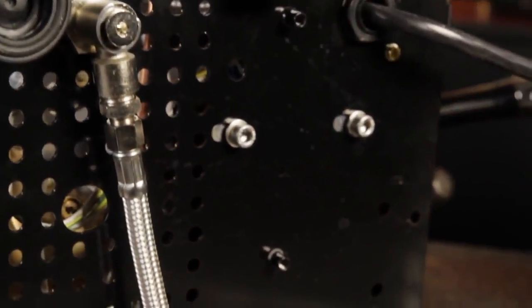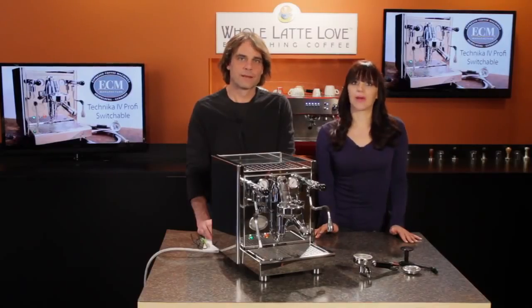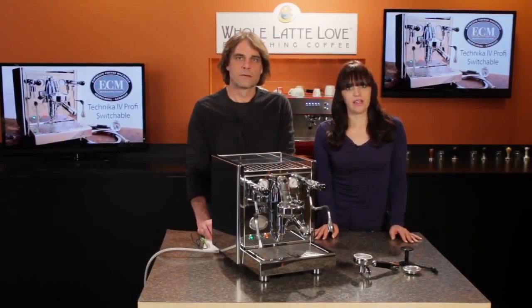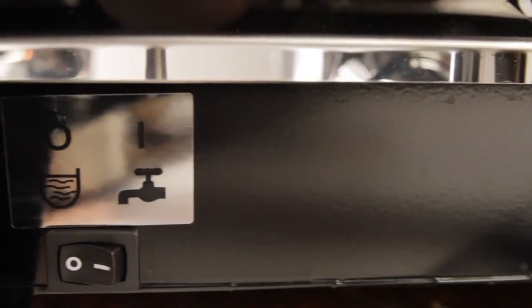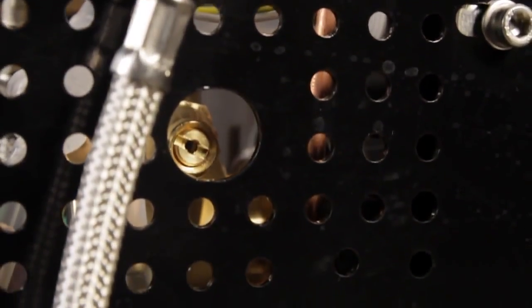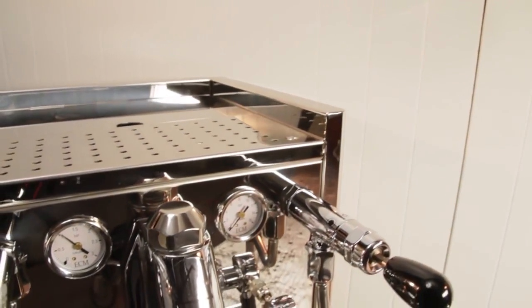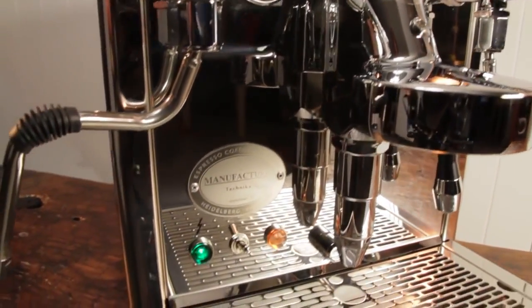The Tecnica 4 is plumbable and comes with a braided stainless line for tying it in. A point of failure on other machines is an electrically-operated solenoid valve for switching between the reservoir and the water line — the Tecnica uses a more reliable manual valve. Behind the drip tray there's a rocker switch for turning off the water reservoir sensor. The brew pressure is adjustable using a control underneath the machine, and we like the pressure gauges where they are, mounted up high and easy to see — on some machines they're placed down near the drip tray, making them rather difficult to see.